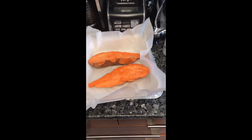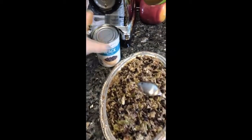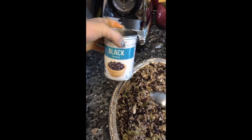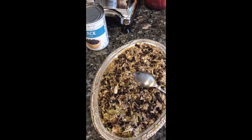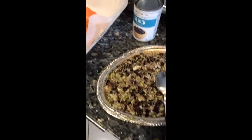Hi there guys, so I bought sweet potatoes and I'm trying to experiment with these black beans, just come up with something different. I'll show you — I've never tried it so we're doing it together.